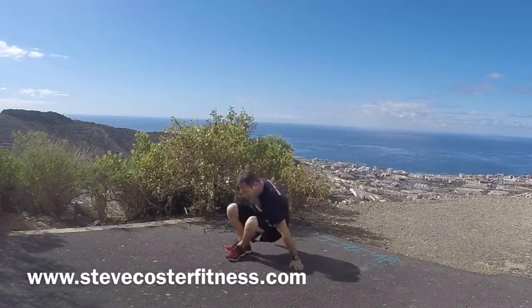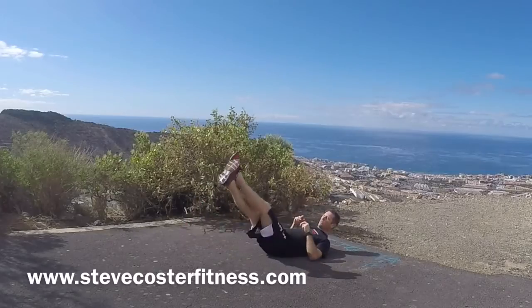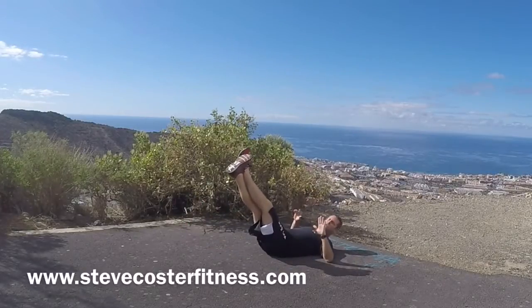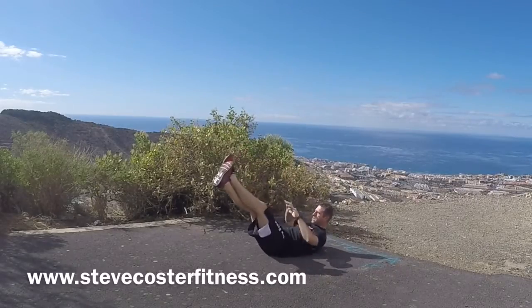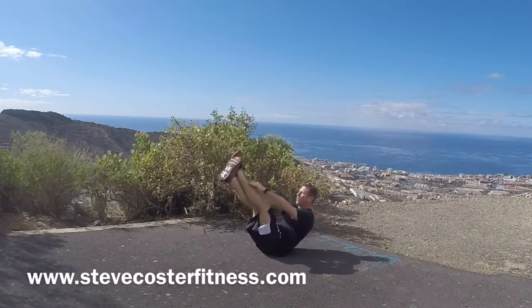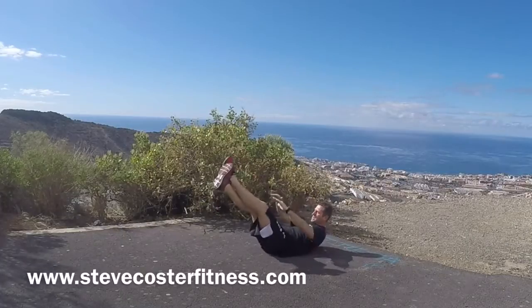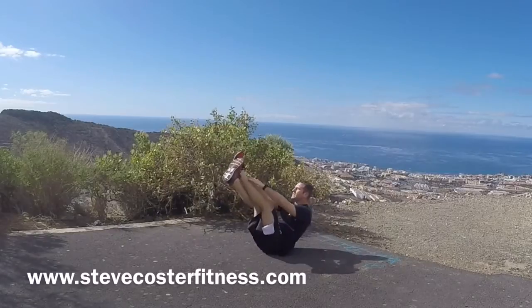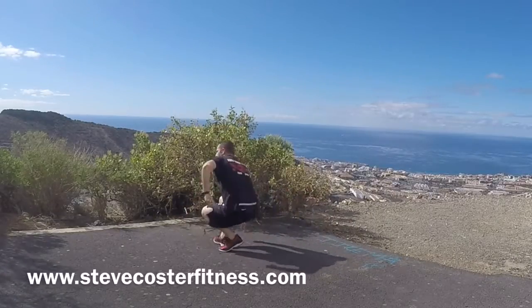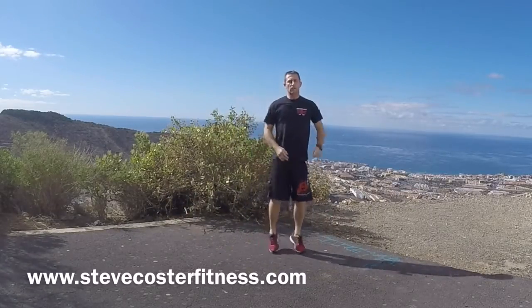Toe touches. Cross the ankles, legs up, elbows on the ground. Reaching up and back down. One, two, three, four, five, six, seven, eight, nine, ten. Back up.